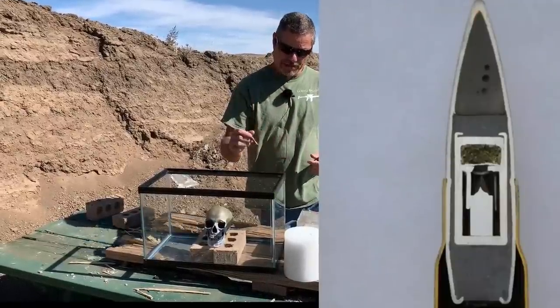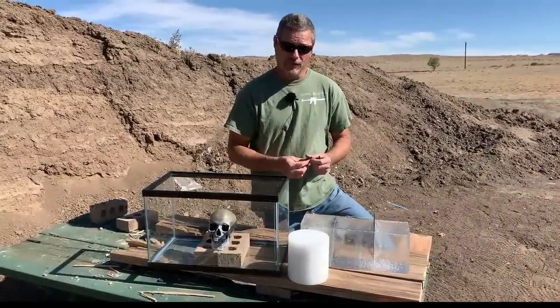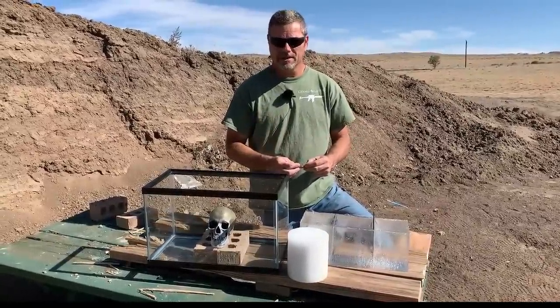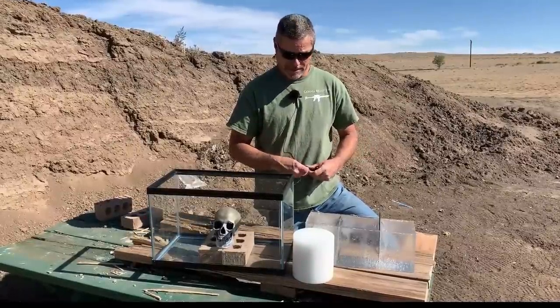You got to be careful — you can actually drop them. I've heard of them going off, so you just got to be very careful with them. Now on the other two channels they didn't have a high-speed camera set up, but again they did good videos. What we're going to do is a couple of different things than they did.